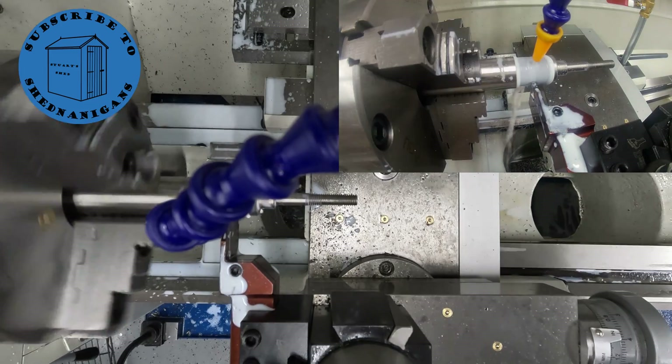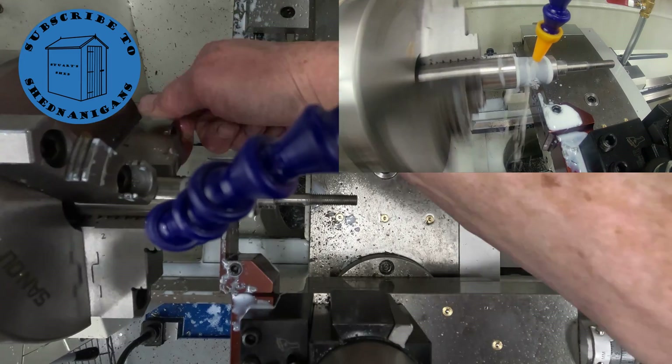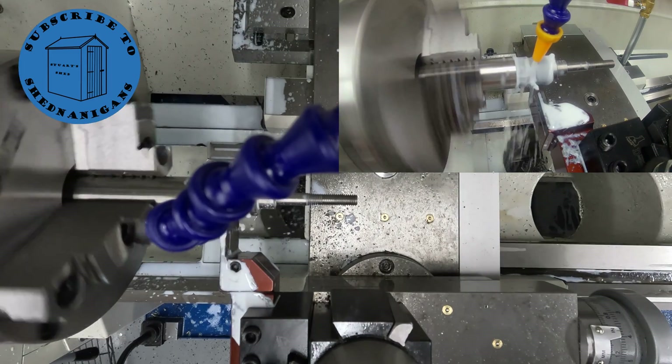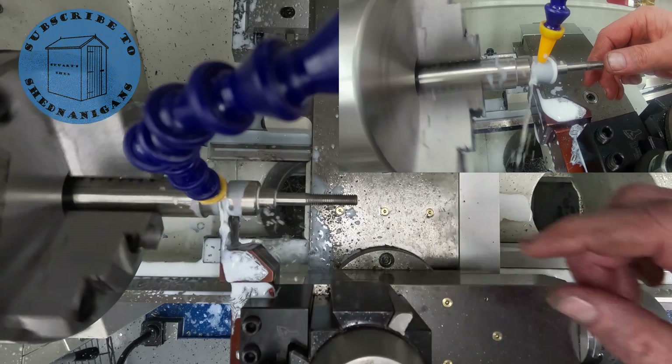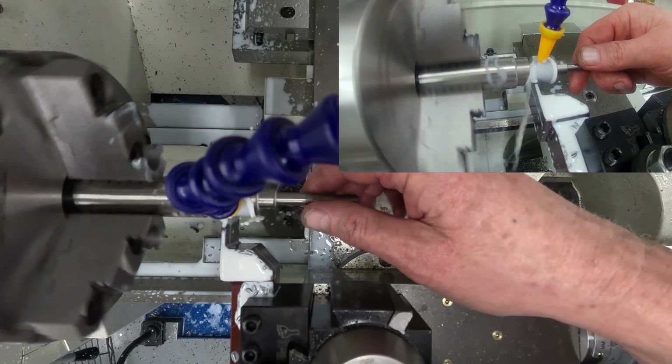This parting tool is substantial and solid, but it's about an eighth of an inch in width, so I encountered some chatter here and had to slow the machine right down. It did a really nice job of parting off this solid stainless steel rod though.